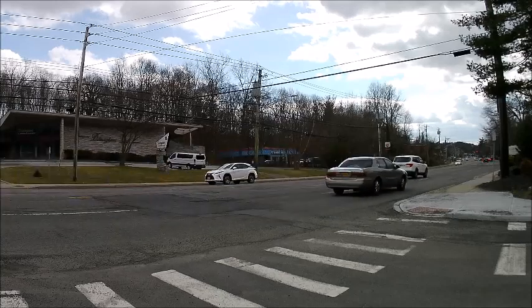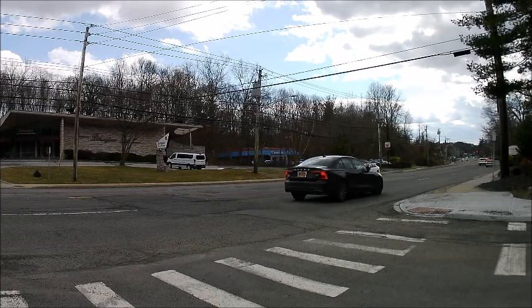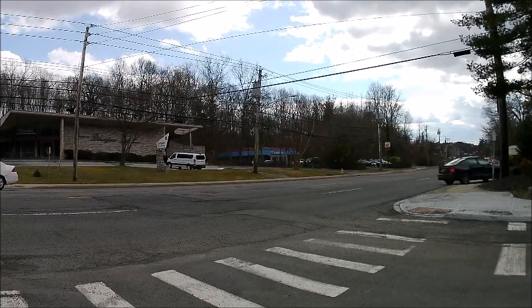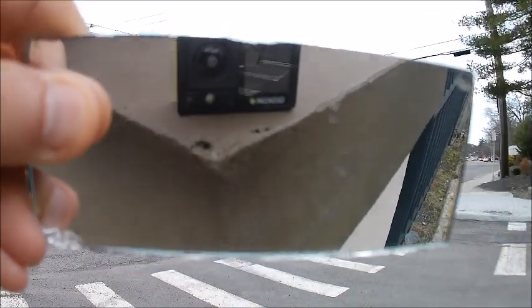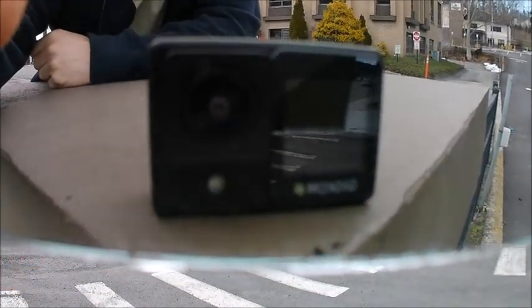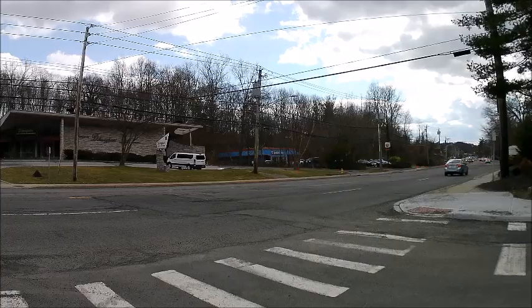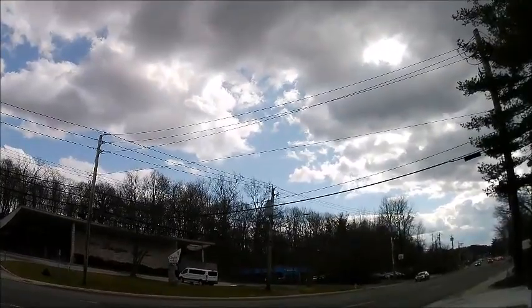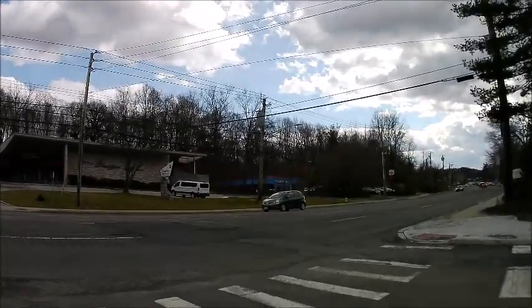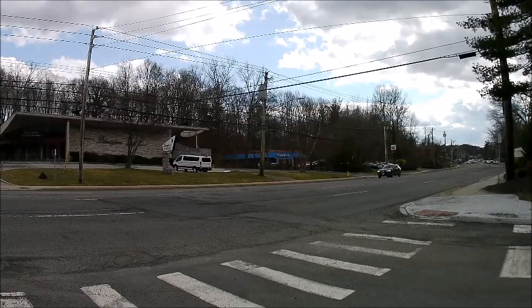4K video test, 30 frames per second with the Giscom Fancy R2 action camera. This is what we're recording with right now — you can see this is the camera. This is a 4K video test at 30 frames per second. How well can you hear me right now? How good do you think the video quality is?